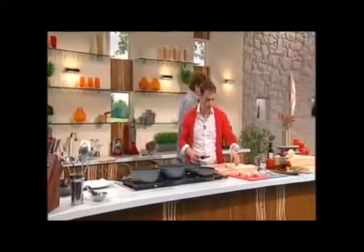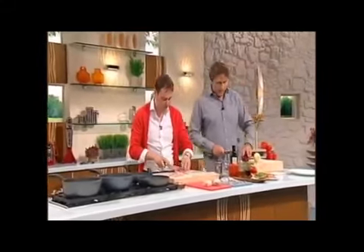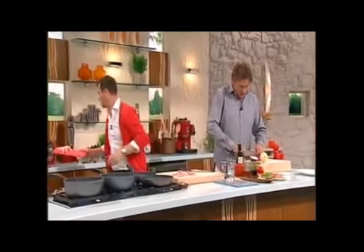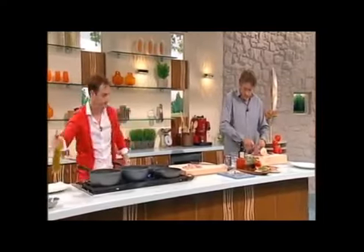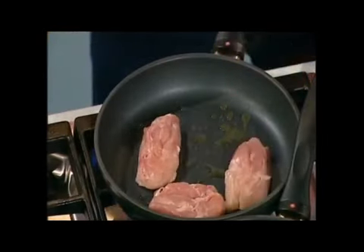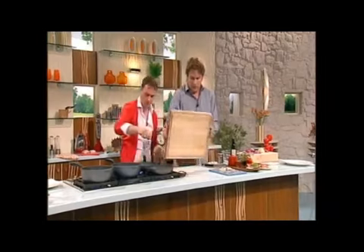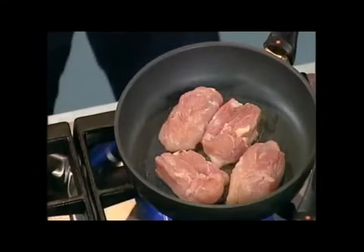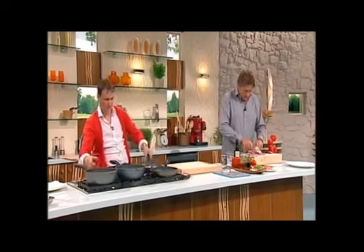We're using the thighs because they've got great flavour — look at how much meat's in there. All you've got to do is make sure you crisp up the skin properly. So we're just going to put four of those on. The thigh's my favourite bit of the chicken — it's juicy, and if you keep it crispy I think it's great. So a little bit of oil in the pan, we're just going to crisp up the skin. Then we're going to wrap those in a little bit of Serrano ham. Put that down like so in the pan, just a little bit of salt.